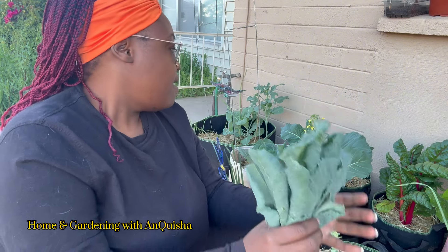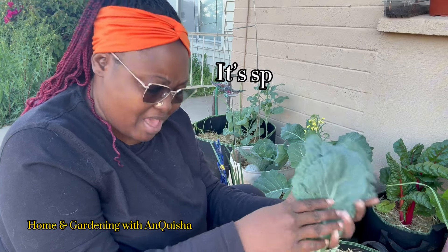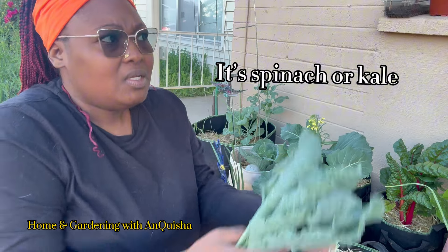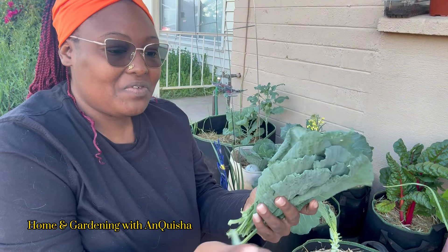Welcome back to Home and Gardening with Anquisha. I am Anquisha — thanks for tuning in to my channel, thank you for subscribing, thank you for every like and share. One of my daughters harvested what I believe is spinach, because this does not look like my collard greens. It's very small. I'm thinking maybe kale — I don't remember planting kale. This just doesn't look like collard greens to me; it looks a little different.